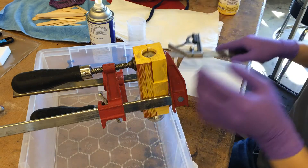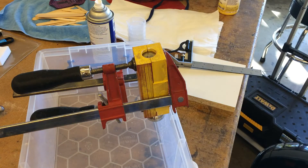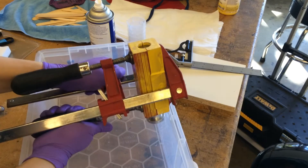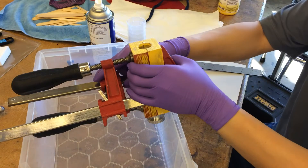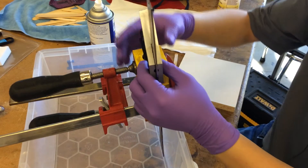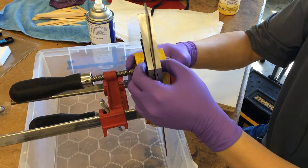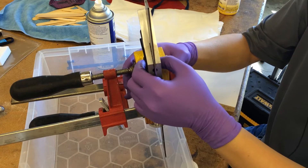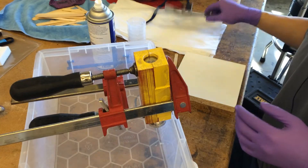Levelness is important because that'll make the top flat rather than at an angle. Of course, a lot of this can be corrected in post, because you will have to sand this handle quite a lot.